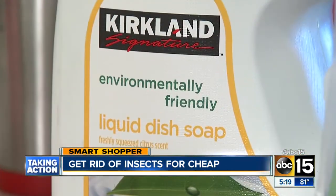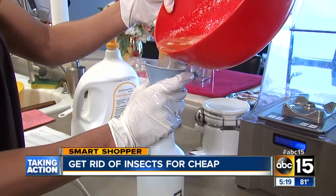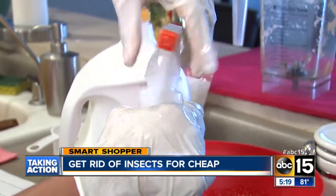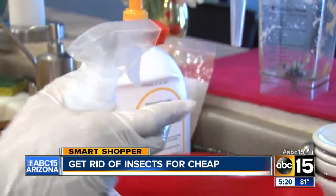When that's done, add one tablespoon of dish soap — preferably without any chemicals — into the bowl. Put it into a spray bottle and you're good to get rid of those garden-eating insects without harming your garden.